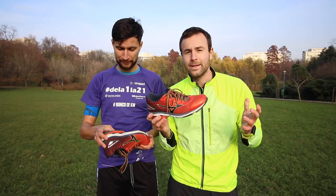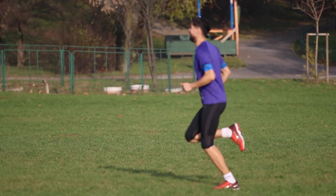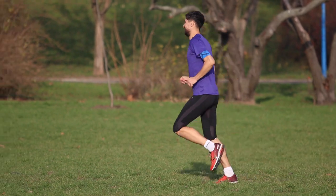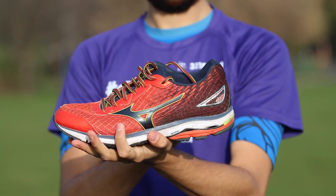Here is my opinion — you'll hear Cesar's opinion later, because we want more runners talking about the same shoe to offer you the best advice so you can choose your shoes perfectly. I think the Mizuno Wave Rider 19 is the perfect shoe for neutral riders.